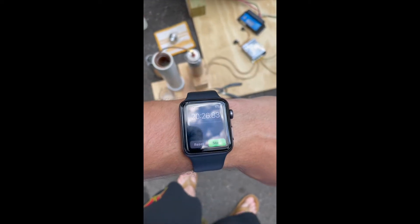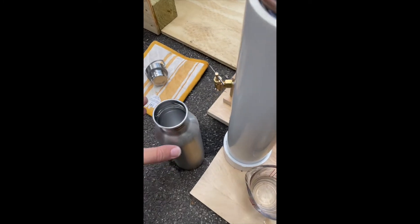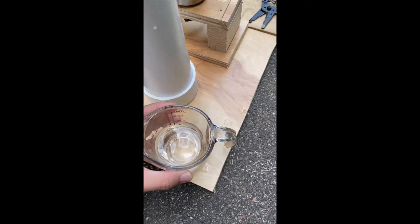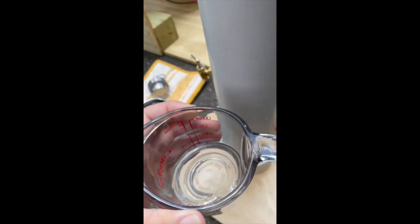At around 20 minutes I turned it off, let everything cool down, and poured the collected water into a measuring container to see how much I had. It produced right around half a cup of fresh water, which I'm pretty happy with.